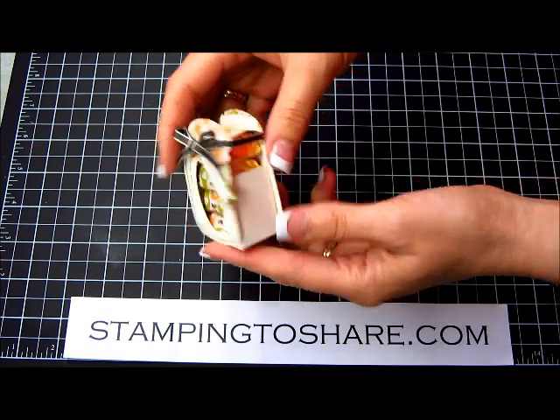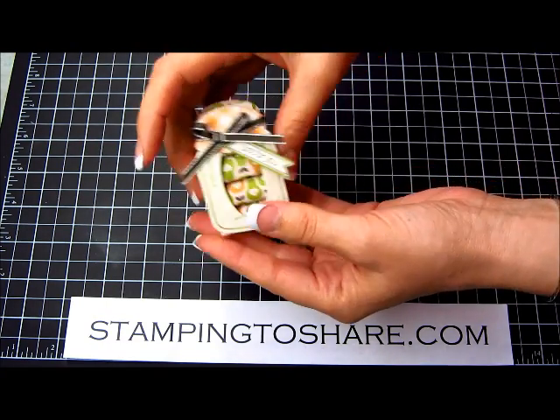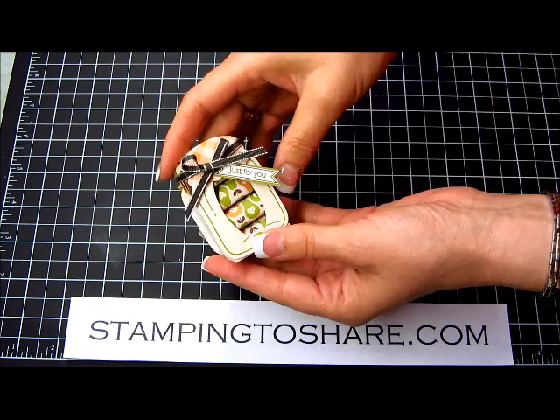Here's another cute little peek and you can see the back. It's got little peekaboos to show the wrapped nuggets inside.